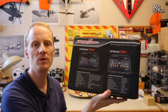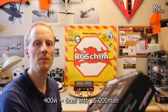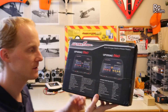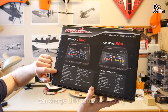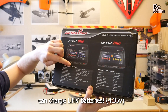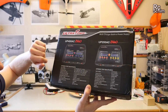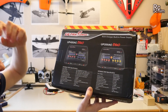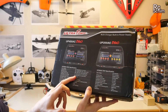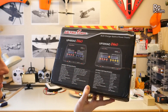You can charge a 6S battery with it that has 15,000 milliamps, so this can charge quite big batteries. It can charge high voltage cells. The discharge is also quite high — you can discharge with 40 watts on one side and 25 watts on the second. That's quite high, with a discharge current up to 8 amps, which is nice if you want to store your batteries.